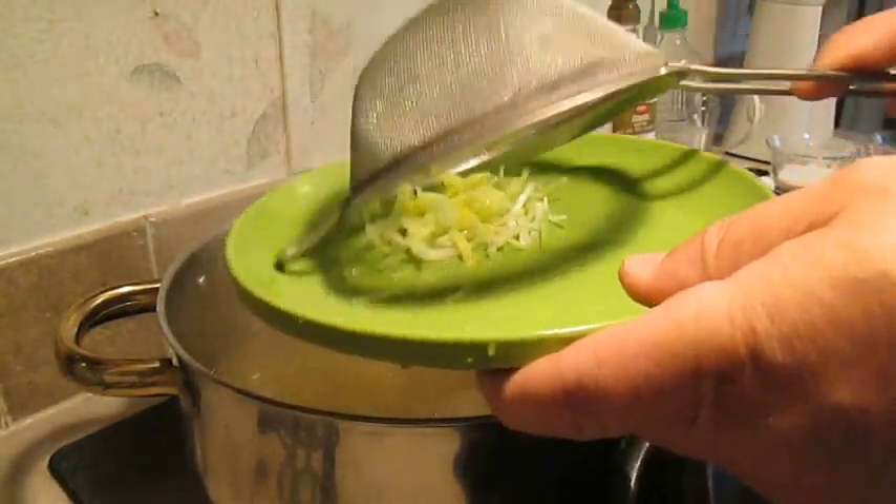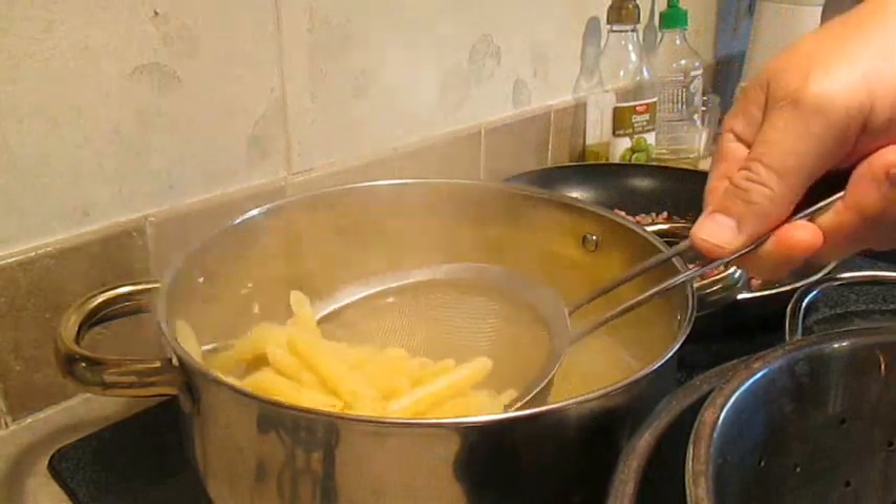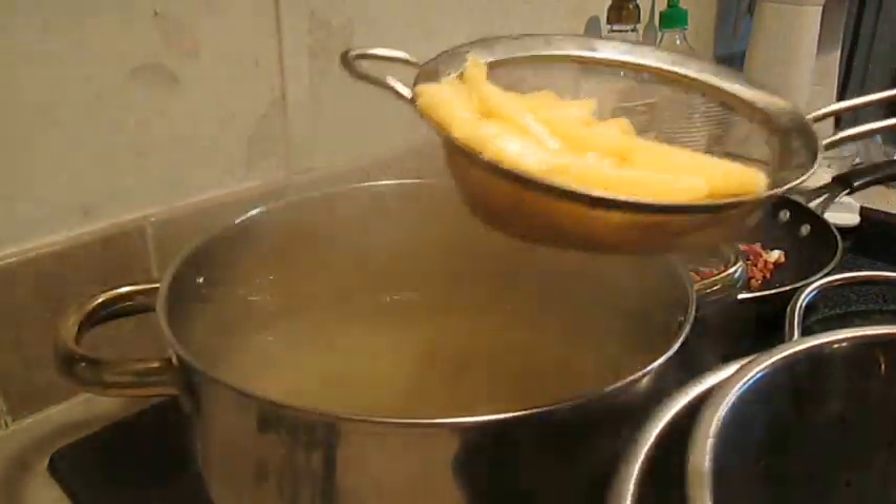So I want to pull out the leek and throw it on a plate. Then I'm going to spider out all the pasta and drop it right here in a strainer.